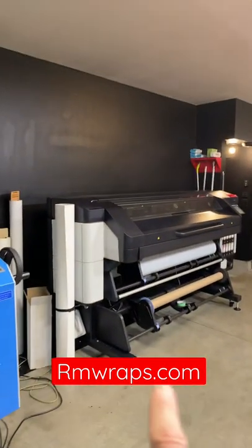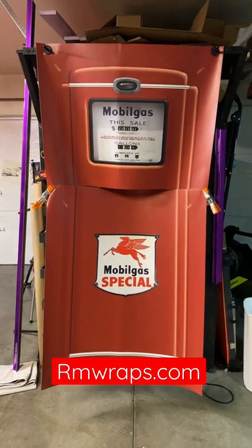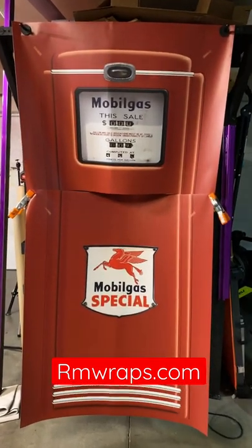That guy right there. If you want to see more stuff, go to the armwraps.com website. Stay tuned — we've got more products to show you.